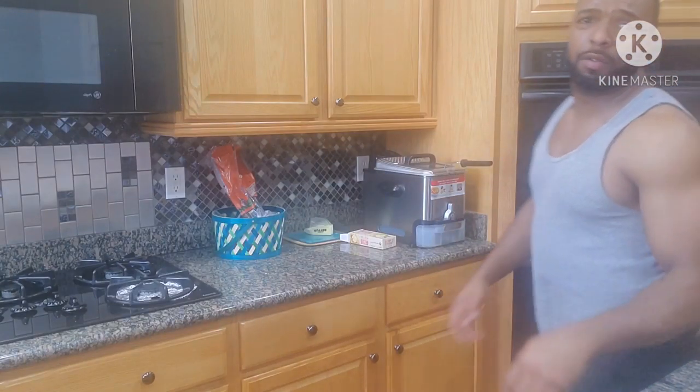We'll let these stay in the oven for about 15 minutes. I will get back with you guys in about 15, 20 minutes and let y'all see the finished product of the triple berry muffins. This has been Country Kitchen — we out.